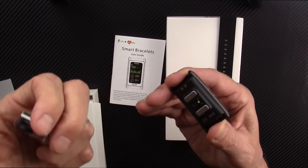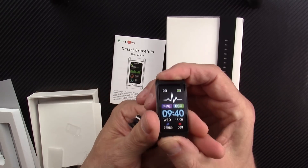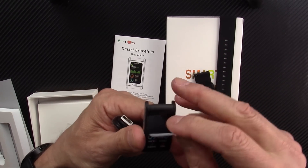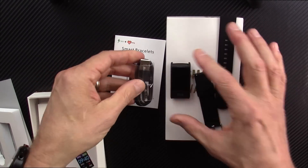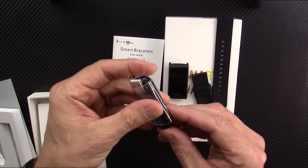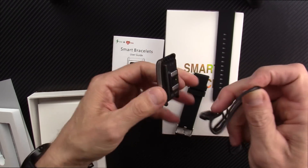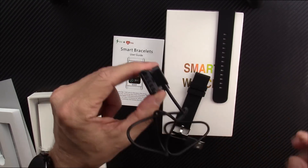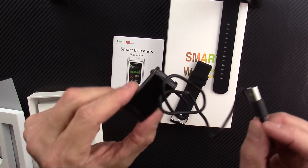This is what the back of the watch looks like — there's a little residue from the adhesive. This is just a protective coating on the screen; I'll peel that off. It's got a charging cable and a silicone band. The charging cable is magnetic and just pops onto the back of the watch, and the other end plugs into a USB charging block.